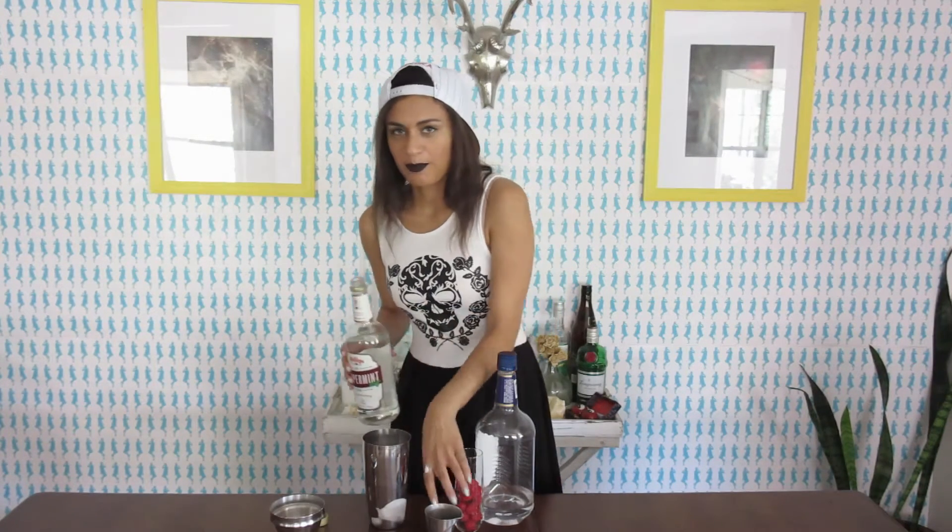So I've got my cocktail shaker filled with ice, and I'm going to start by pouring three-fourths ounce of peppermint schnapps. I'm really tempted to do a little bit more, but this is a very overpowering flavor. But I think I'm going to try a little bit more anyway — I'm a stupid fool, I can't help it. So I'm going to try one ounce of peppermint schnapps.